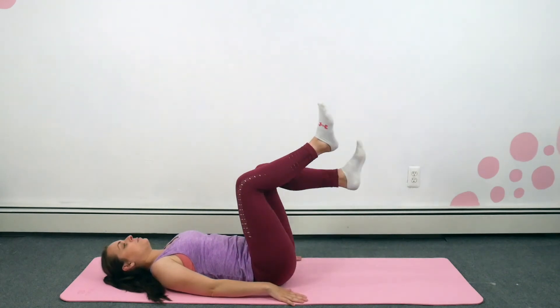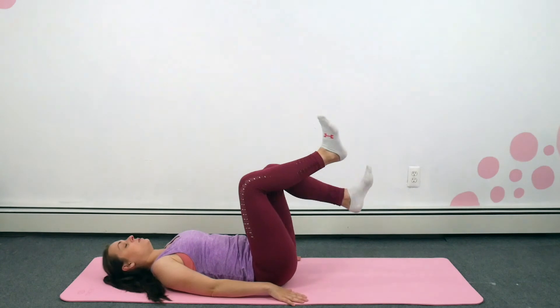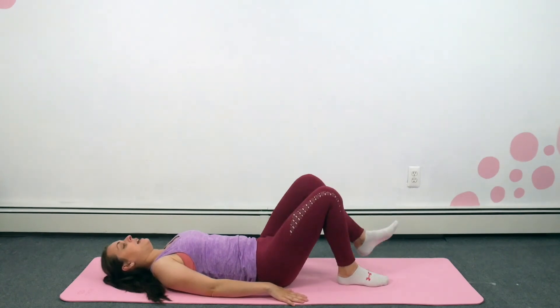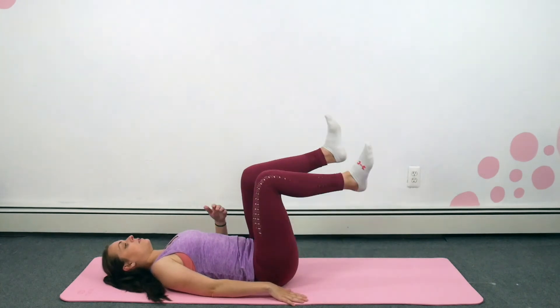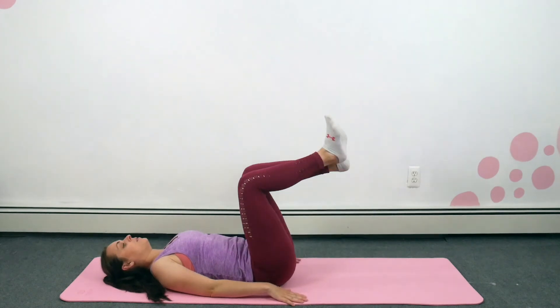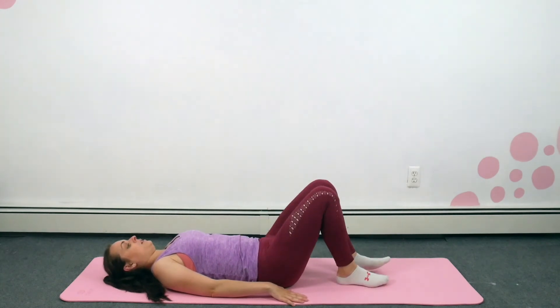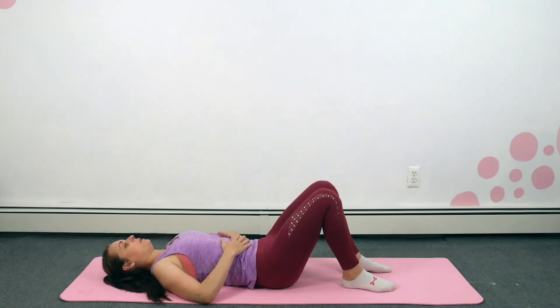Because you may find — especially if you have a c-section — that the area will be numb for a few months after. So we're going to lay here for a second and concentrate on our breathing. Remember, as we breathe out, we're going to engage that core. As we inhale, we expand that ribcage.